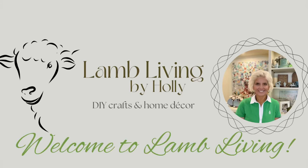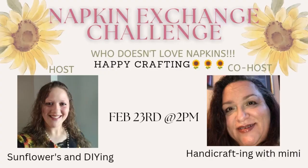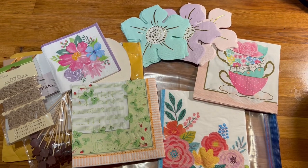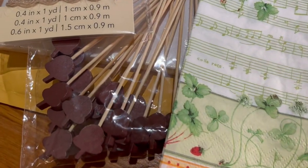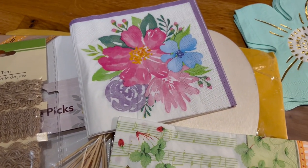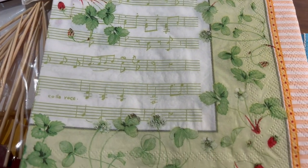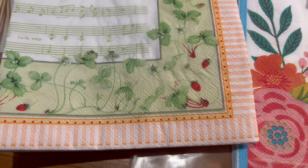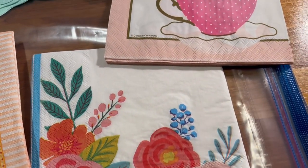Hey y'all, welcome to Lamb Living. My name is Holly Lamb and today I am joining the napkin exchange challenge. Sarah from Sunflowers and DIYing is our host and Mimi from Handicrafting with Mimi sent me my napkin. She's our guest host and look at this beautiful set of napkins and all kinds of goodies. This one with the green music — she must know that I'm a musician — that's going to be the superstar of our video today.